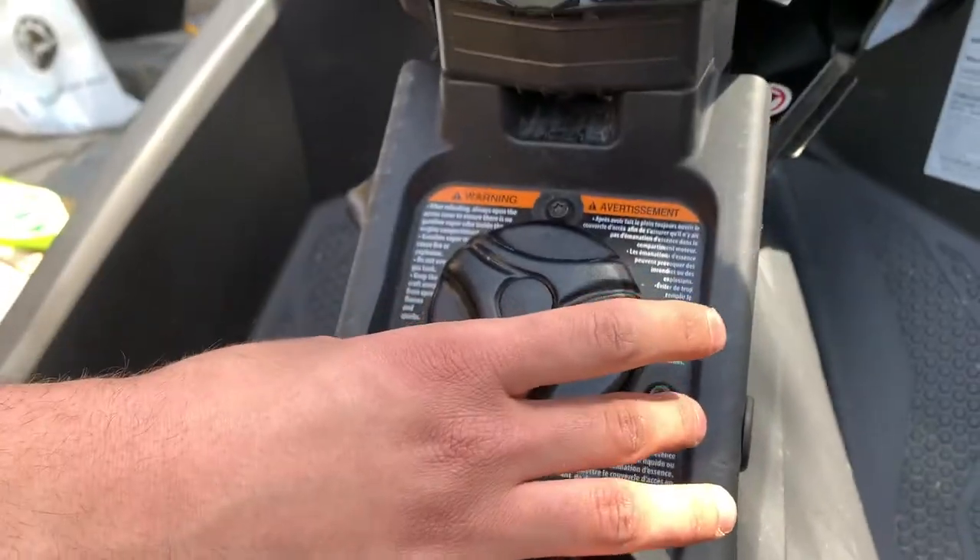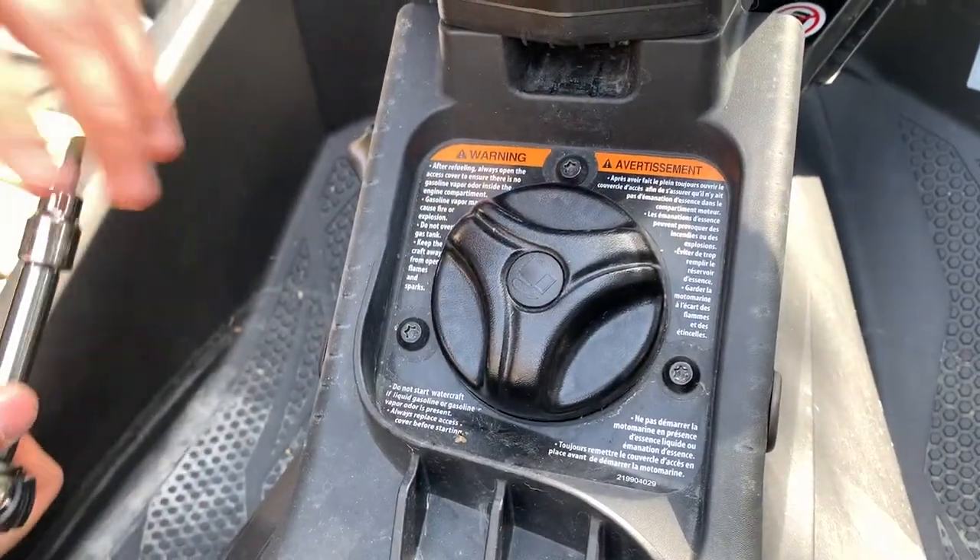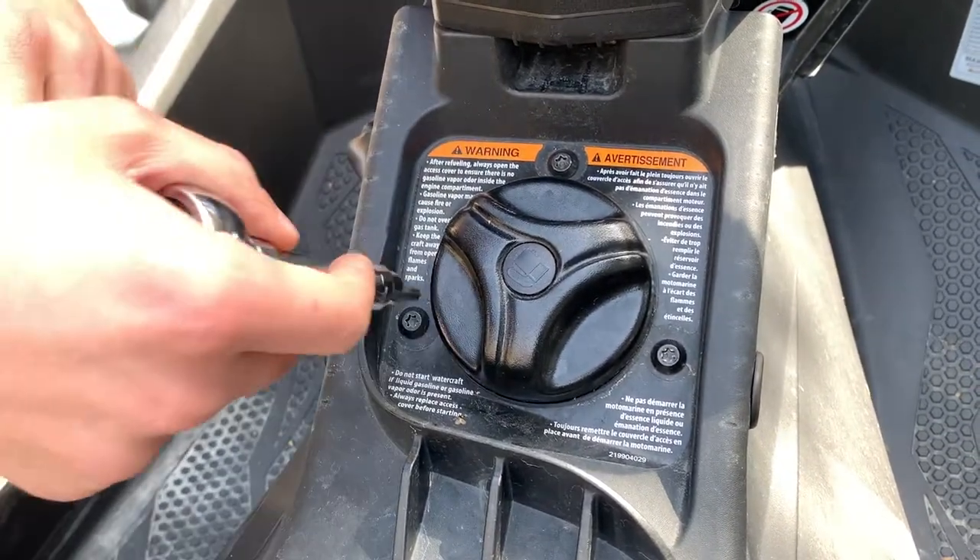Next, what you're going to want to do is take out three screws that pertain to the gas cap — one, two, three — which use the same T30 bit as the whole body hull, and then we'll move on to the steering column.